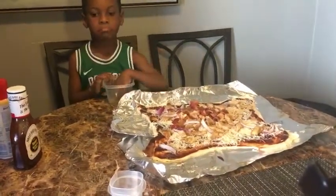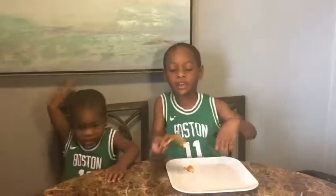Now we're going to put this pizza in the oven at 350 degrees for 22 minutes. Subscribe to my channel.